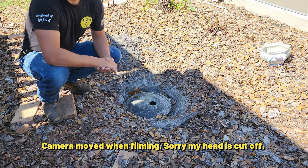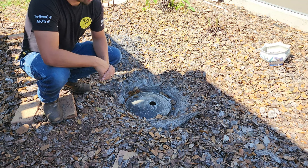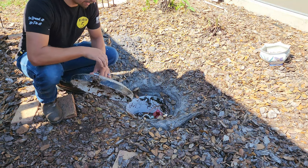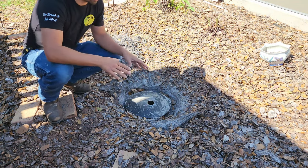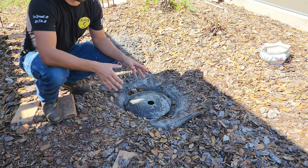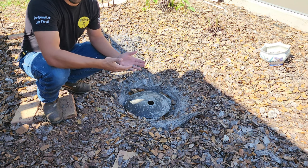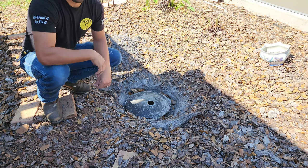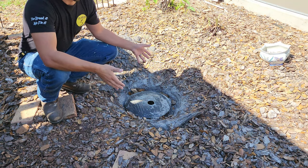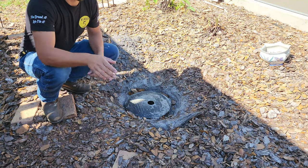Hey, what's going on everyone? Rob from Fixing5 here. I got another fun little project that I'm going to do right here. As you can see, I have an underground propane tank with this cap. Currently, all the mulch and all the sand goes over the top of it. So what we're going to do is build a box, elevate it a little bit so the mulch doesn't get into the box, and then put a cap over it. We're going to turn this into this, and I'm going to show you how.